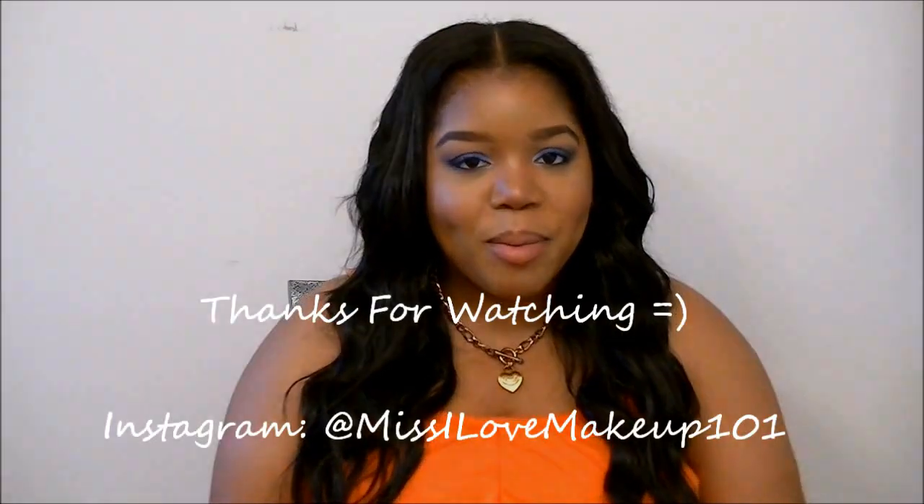If you have any other questions, leave them down in the comment section and I will try to answer them as best as I can. Please rate, comment, and subscribe, and I'll see you guys in the next video — bye!